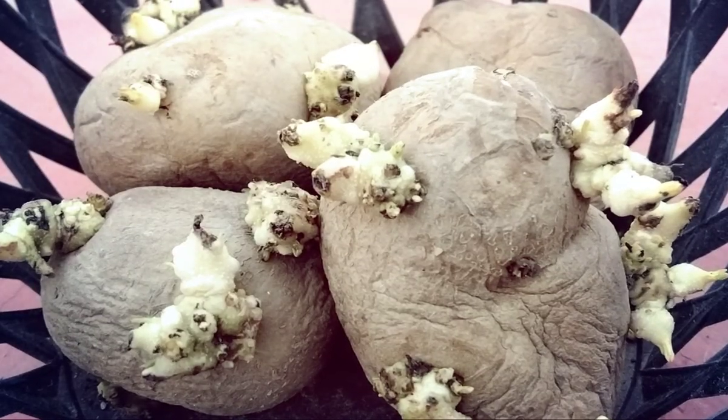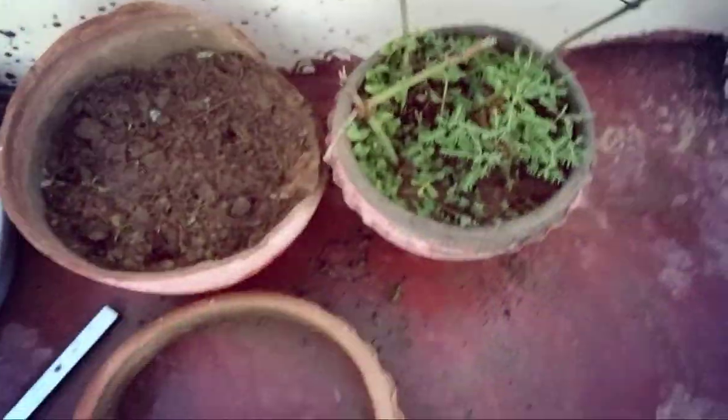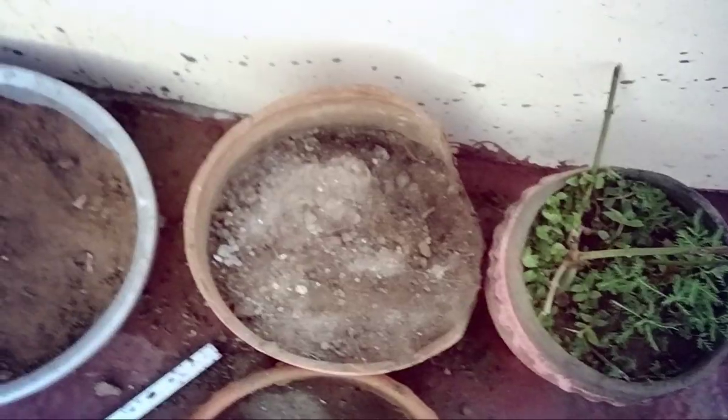First you need an empty pot to grow them in. Now make very large holes. As you can see, I have made four big holes. Now I will plant the potatoes. The most important thing — you need to keep the buds on the surface, not facing down. As you can see, the buds are facing up here.